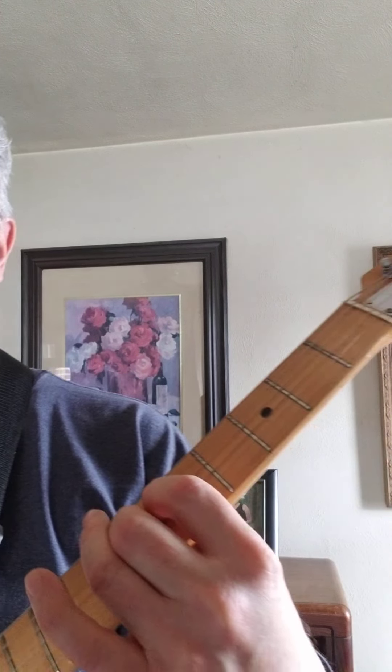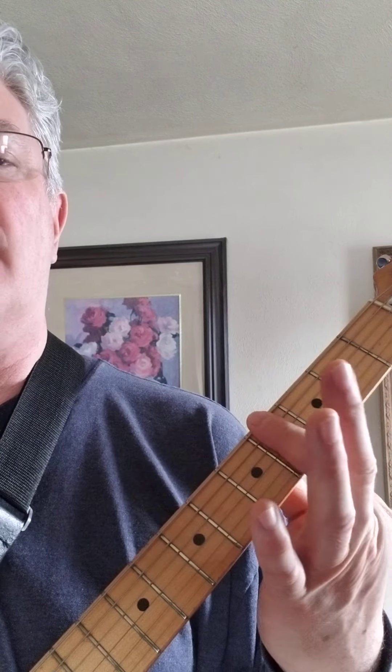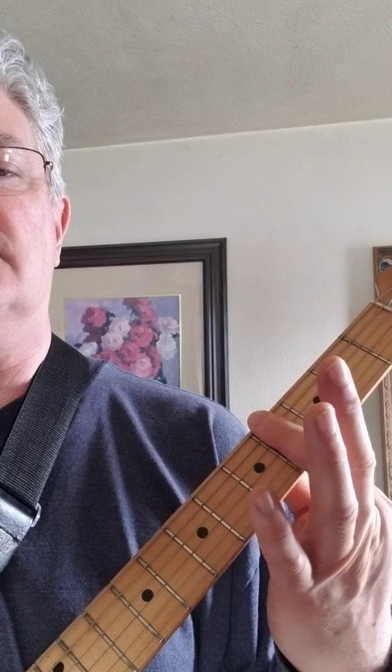This is an A major nine. I'm playing open fifth string, first finger on the sixth fret fourth string, second finger on the sixth fret third string — so it's just fingers one and two on the sixth fret on the fourth and third strings, the rest are open. I'm strumming from the fifth string.